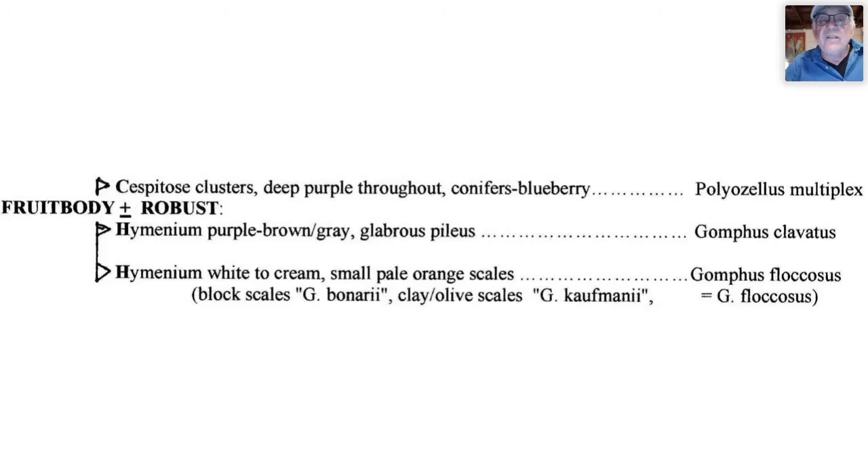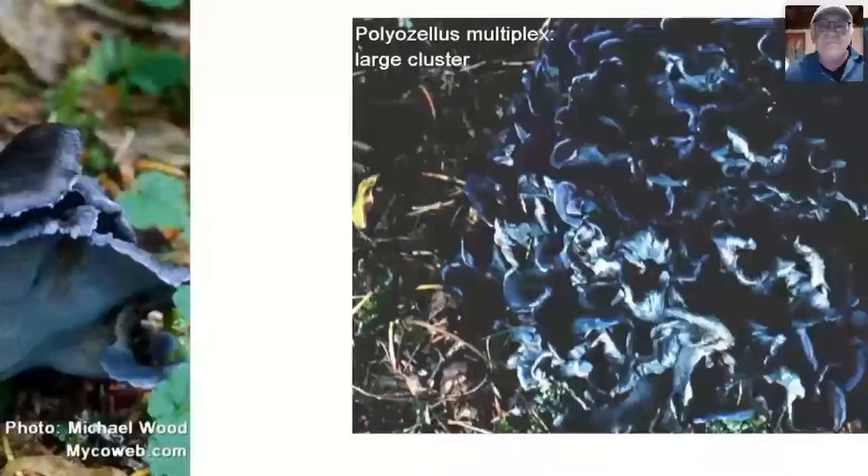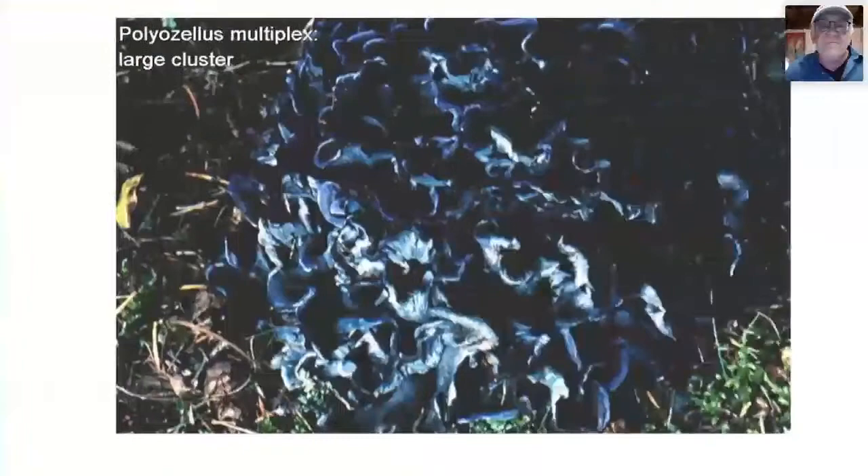If robust and growing in cespitose clusters, deep purple throughout, in conifers and blueberry — that's Polyozellus multiplex. You will not mistake this for any other species. It is rare; I've seen it only twice. Once on a foray in Maine, a whole basket was collected and set aside for scientific work — until a cook ate them all before they were available. The fruit body is very robust, about two feet in diameter, deep purple throughout.